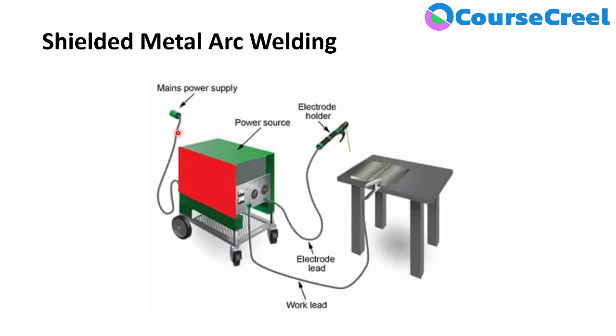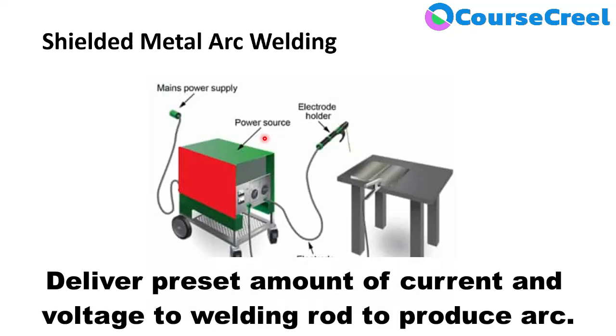The Power Source is the main equipment in the welding process. It can be transistor-controlled or thyristor-controlled for high quality welding. These power sources have feedback control to deliver a preset amount of current and voltage to the welding rod, providing the required arc for a better quality weld.